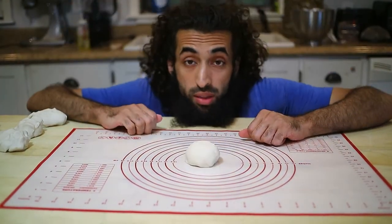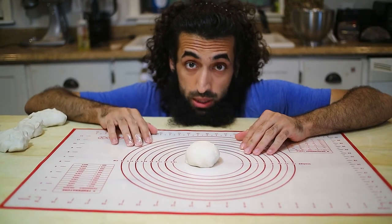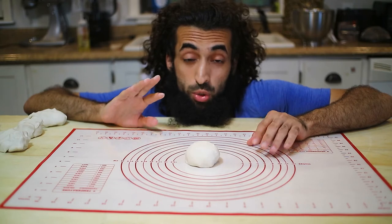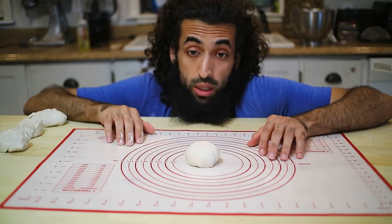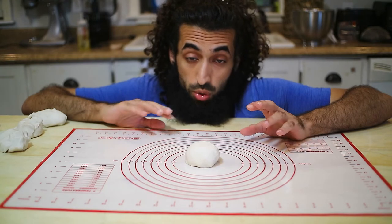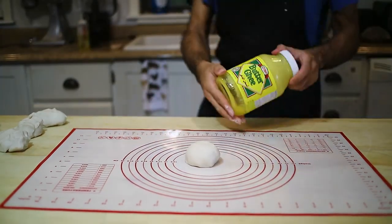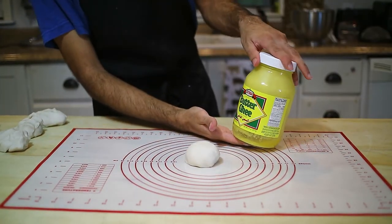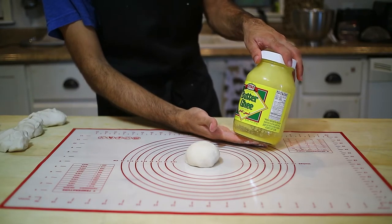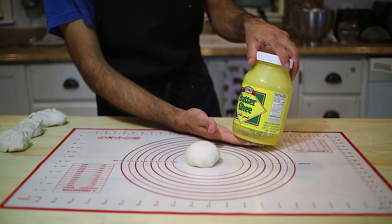There are three different methods of creating this paratha and I'm going to show you my three favorites. It's going to involve a lot of oil, ghee, or butter. I love ghee, so I'm going to be using ghee in my recipe, but you can substitute it with butter or olive oil — everything works exactly the same.